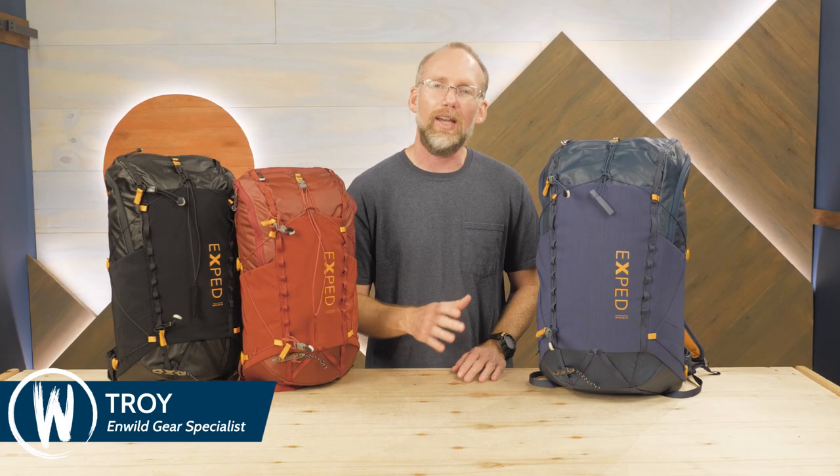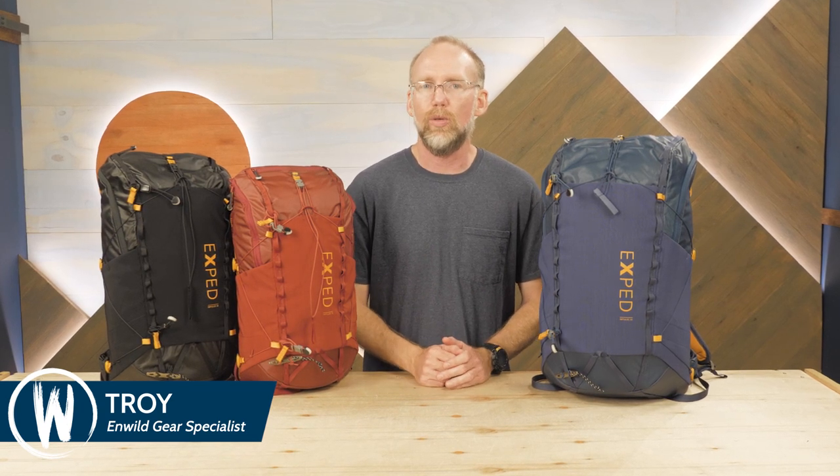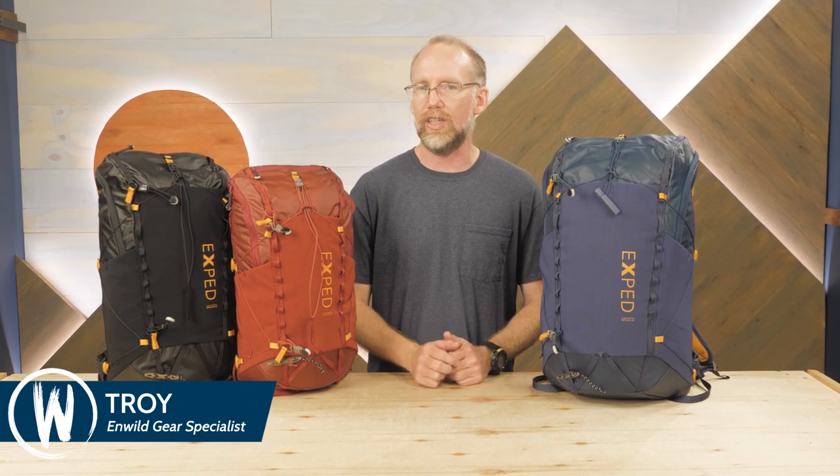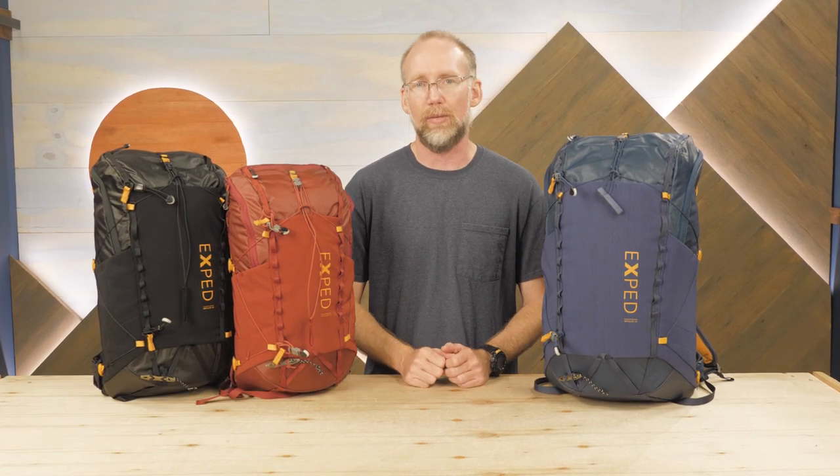This is the X-Pad Impulse Backpack Series. This is a lightweight, weather-resistant group of packs with streamlined, close-fitting construction well-suited for technical day hiking and alpine climbing.